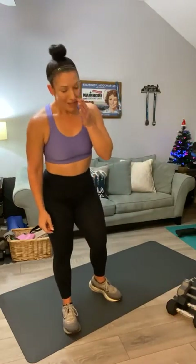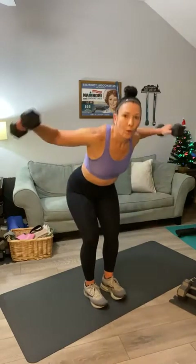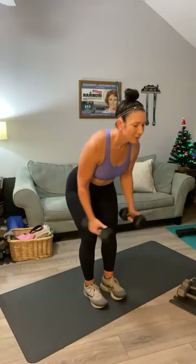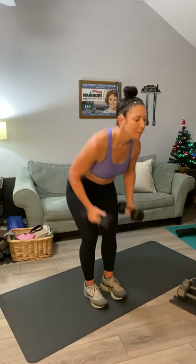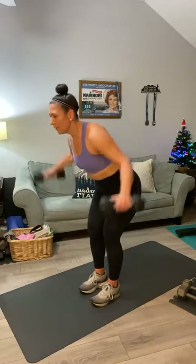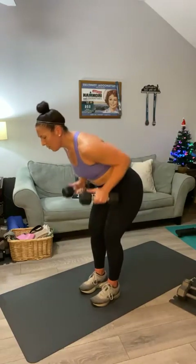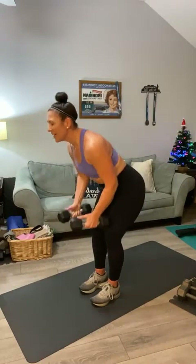Here we go, last set — back row, back fly. Ready, team? Grab your weights, flat back: one, two — last round — three, four, five, six, seven, eight, nine, ten, eleven, twelve, thirteen, fourteen, fifteen, and fifteen.